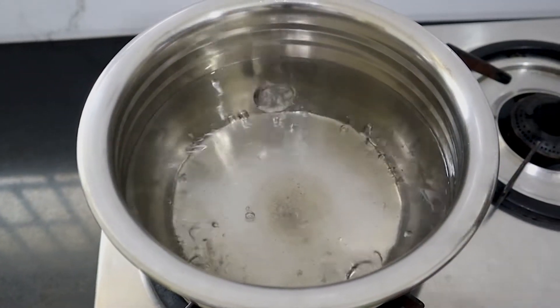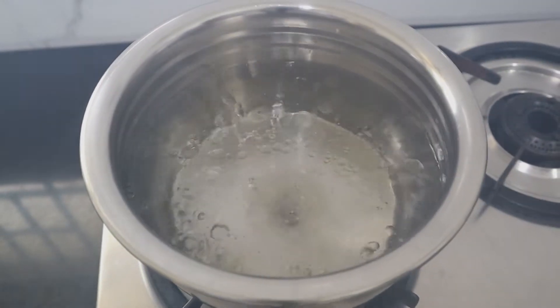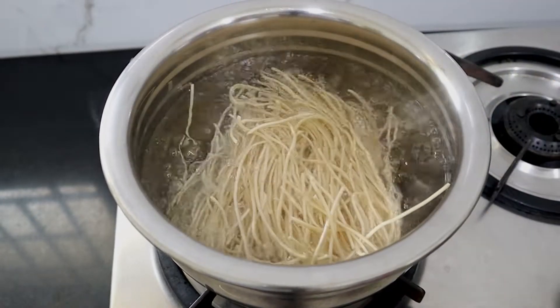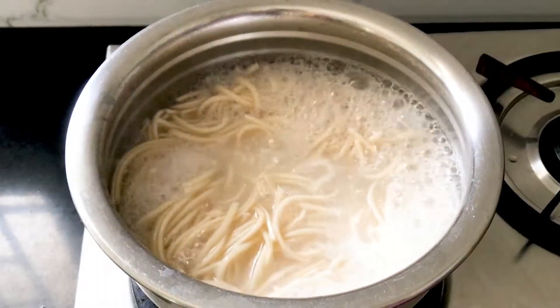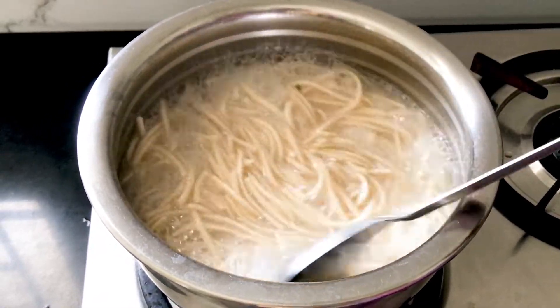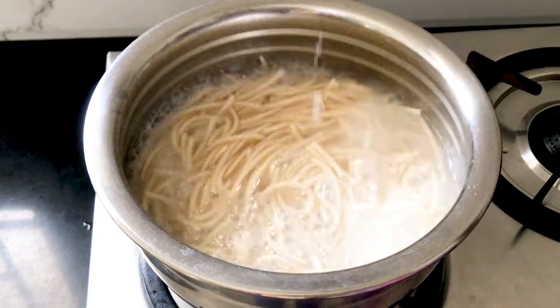Now we have a nice noodle. We are going to add a little oil. We are going to cook the noodles for 10 minutes. We are going to add a little bit of water. We are going to make noodles for 10 minutes — this is quite good. We'll turn the pan into the hot sauce.